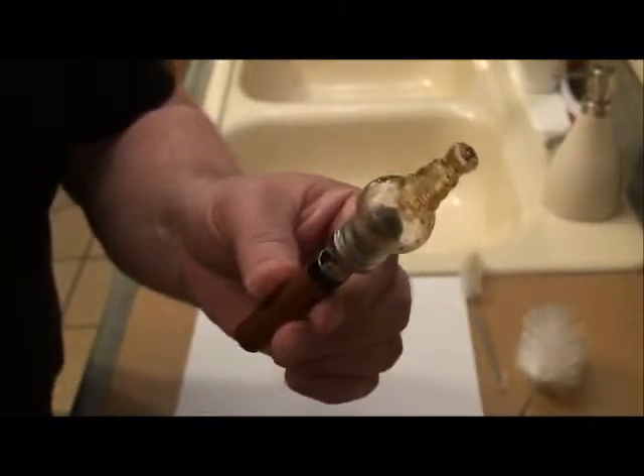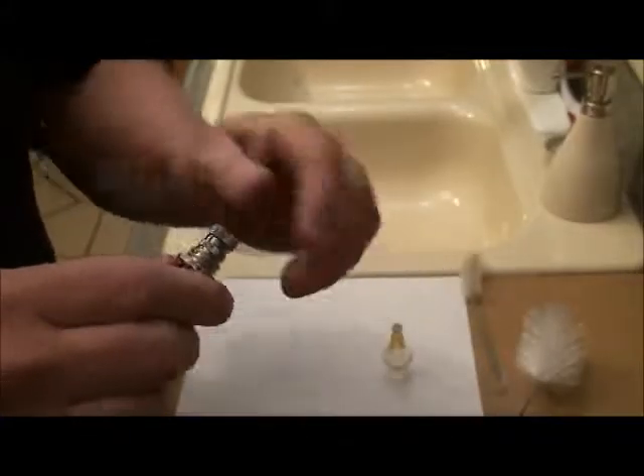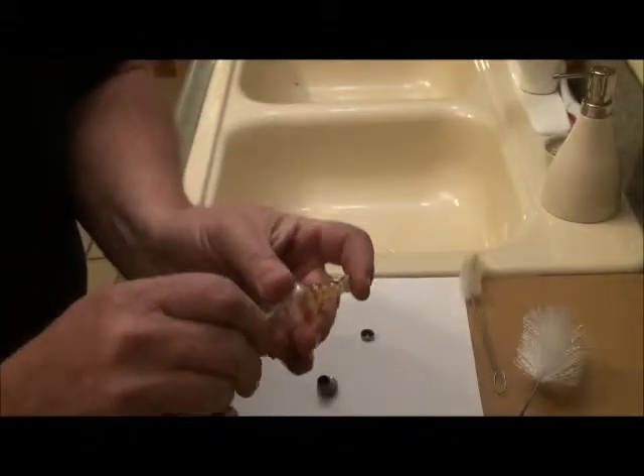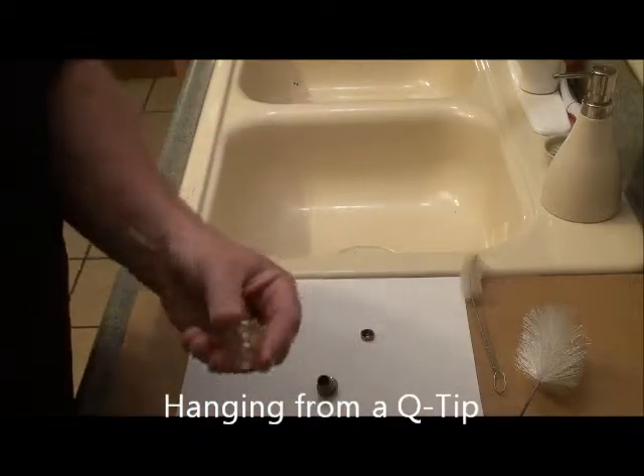Cleaning a vape with Mile High Cleaner. This one's not super dirty, but first disassemble all parts. Very sticky — very sticky in there.